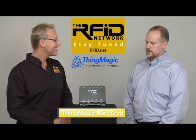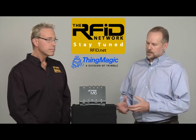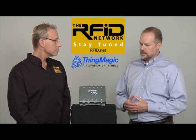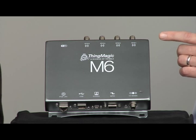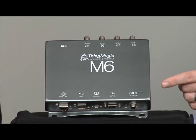The Mercury 6, or M6, is an enterprise-grade UHF RFID reader. With its small form factor, it allows for the integration of RFID into a wide range of enterprise and commercial applications. From a feature perspective, it has four antenna ports on the top of the unit, with an option for integrated Wi-Fi. On the bottom, there are multiple GPIO ports for data access and control, and power options for both POE and AC power.